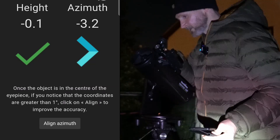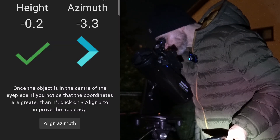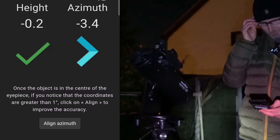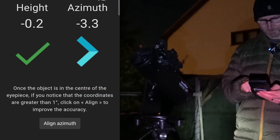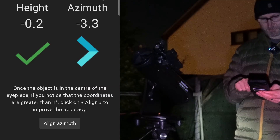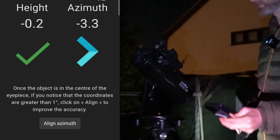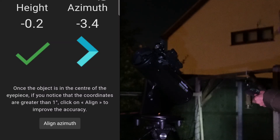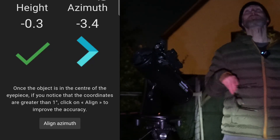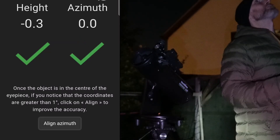It wasn't that far out at all. I reckon if I put a lower power eyepiece in and did a better job with the calibration it'll be spot on. I wonder if there's a way to align once I've actually got it — and yes: once the object is in the center of the eyepiece, if the coordinates are greater than one degree, click on the align to improve that. Brilliant — so it should be more accurate when I move to the next object.